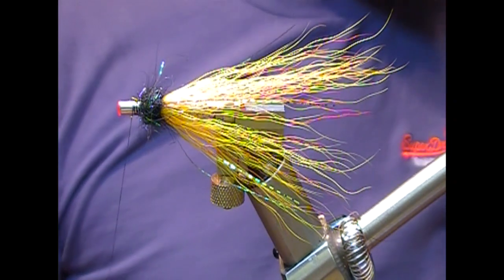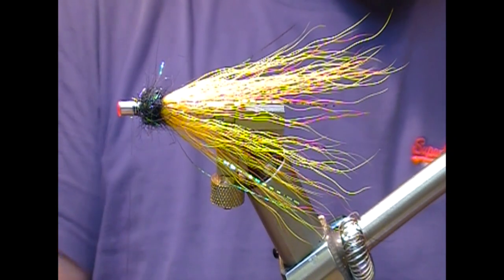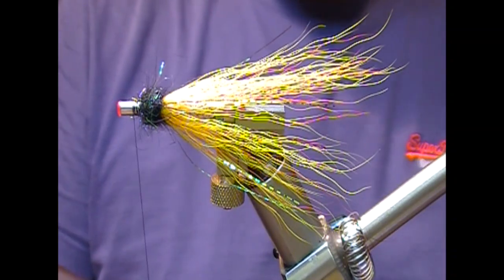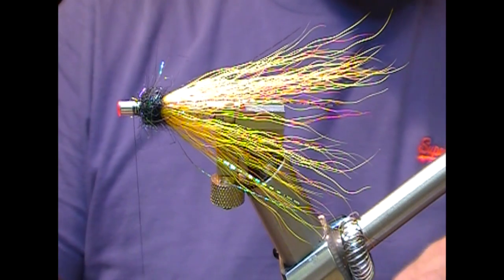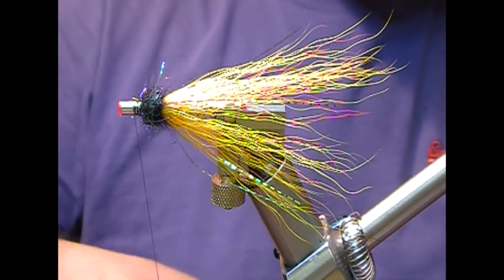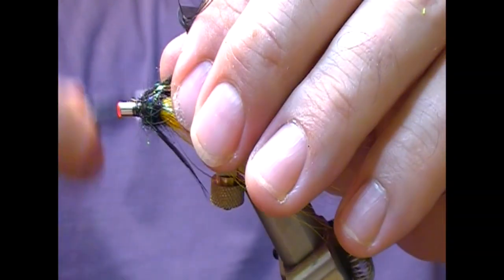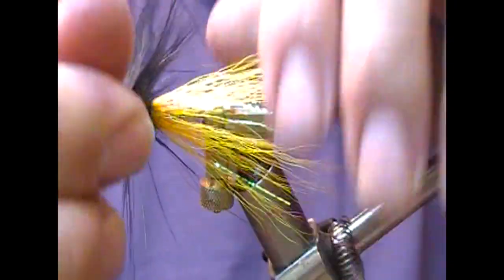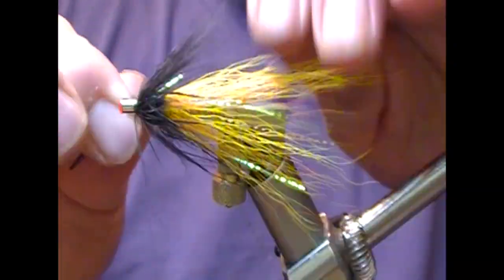Your Cascade would have a black fox wing. What I'm going to do here is use a black spey-type hackle — this is a cock pheasant rump dyed black. Double it over, tie it in by the tip, fold it back, and we're going to wind that on just in front of that ball.